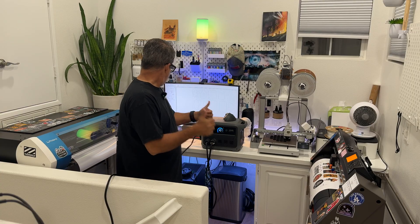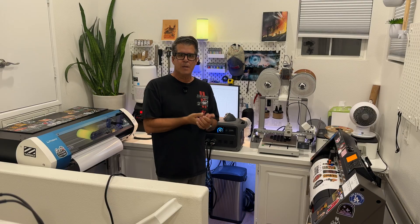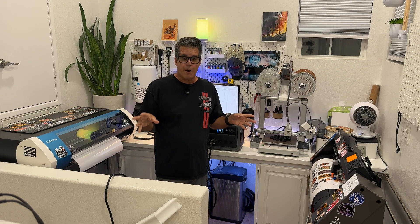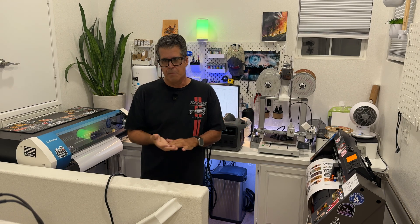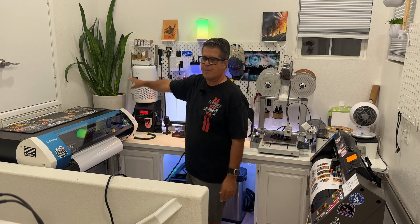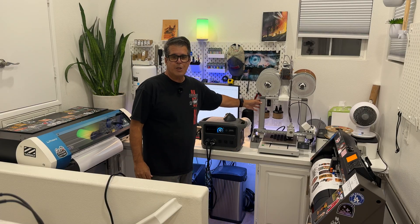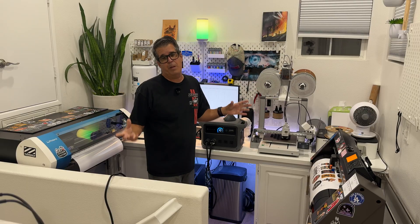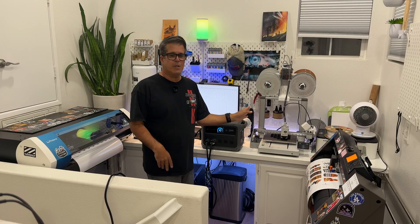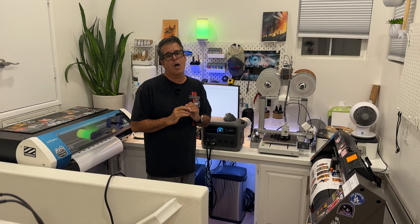I backed a Kickstarter by Eufy — the parent company of Anker — for their brand new E1 UV printer, and hopefully I'll get it by the end of the month since I'm backer number 200. Eventually the 3D printer is going up on the shelf, and the E1 UV printer is going here. That's another extremely important device that needs to be powered up 24 hours a day.